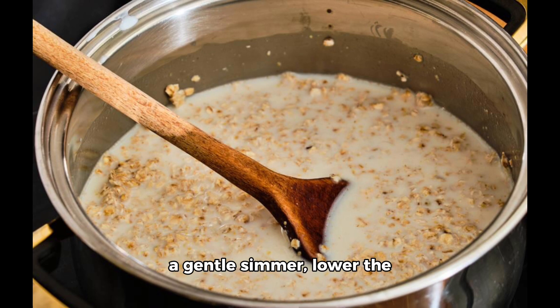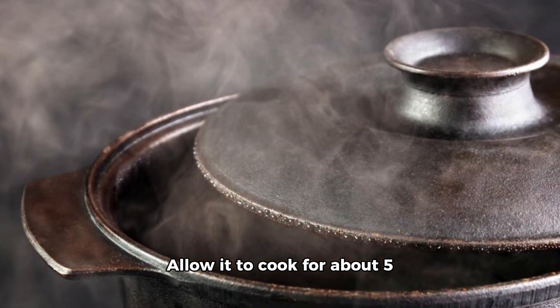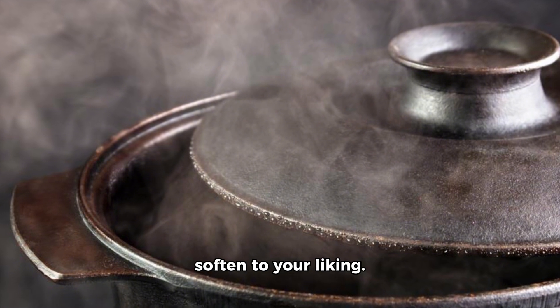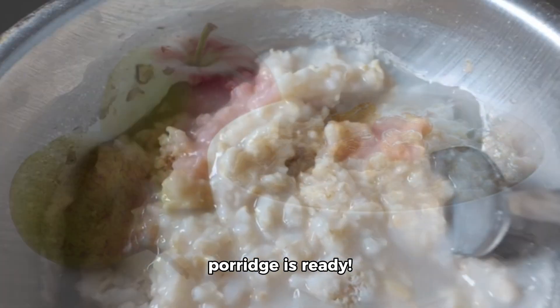Once the mixture comes to a gentle simmer, lower the heat and cover it. Allow it to cook for about 5 minutes or until the oats soften to your liking. Now, give it a good stir and taste test your creation.